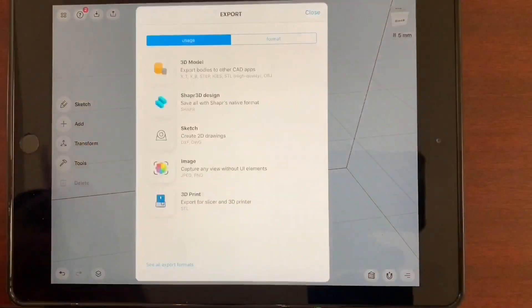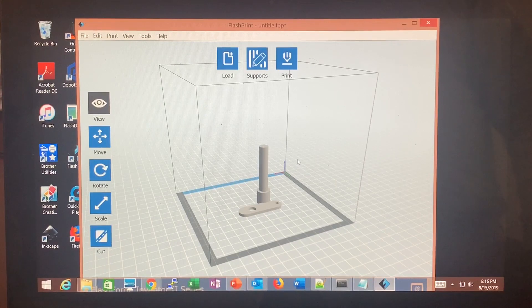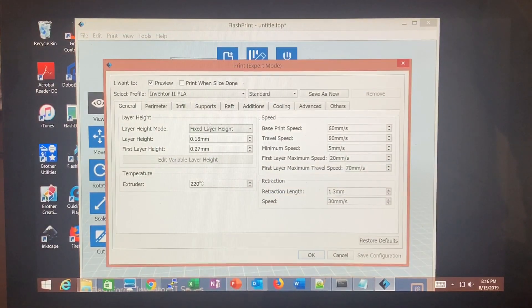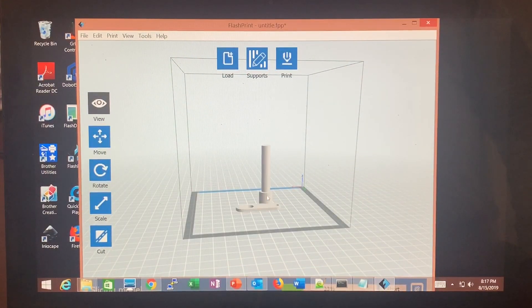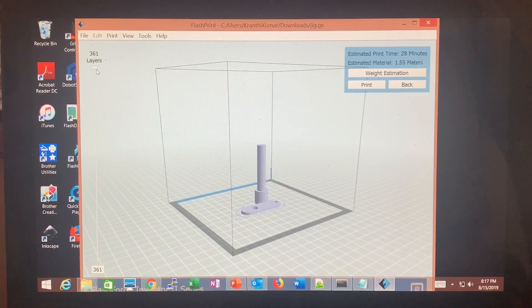So let's export this model in STL format for 3D printing. We imported the file into FlashPrint 3D printer software that controls the FlashForge 3D printer. This is the STL file that you're looking at, and we're going to print it in standard format. It's going to save the GX file. This is how the G-codes run and you can see each layer right here. And then we'll just print it.